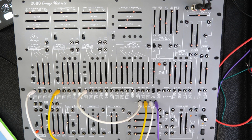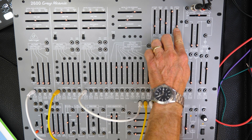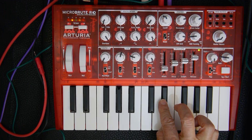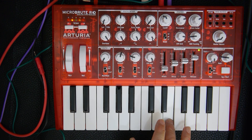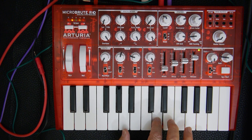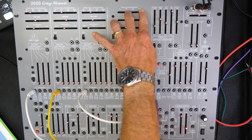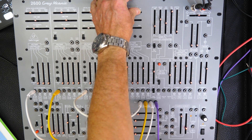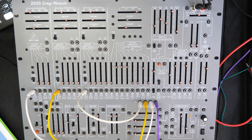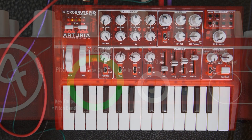To demonstrate this, I will open the filter and also open initial gain a bit. Now I'm playing some keys on the Arturia Microbrute and you can hear how the pitch of the three oscillators is changing. Then I close initial gain again, and now in the next step we are sending the gate output signal from the Arturia Microbrute to the Behringer 2600 Grey Mini.